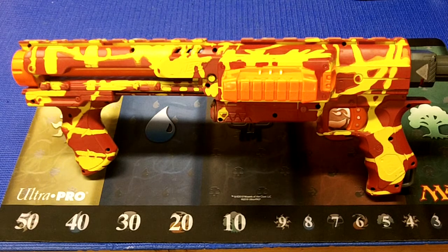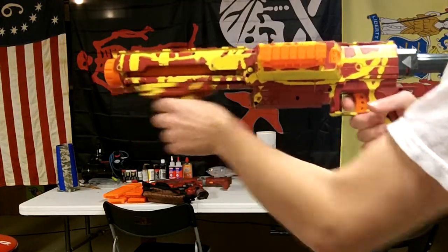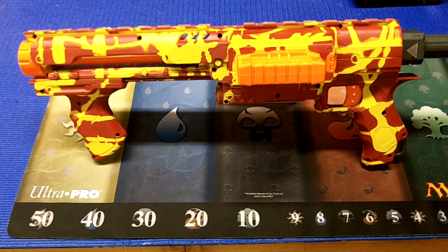Here is a quick firing demo of the blaster. Overall, I'm happy with how this blaster turned out. I might try the paint job again, just because I really like the style, and it's kind of cool looking.